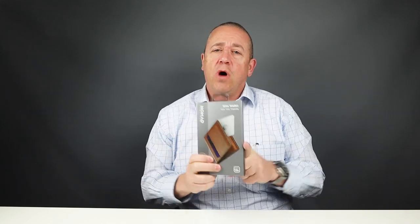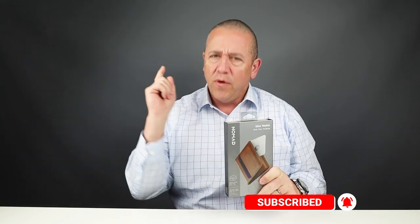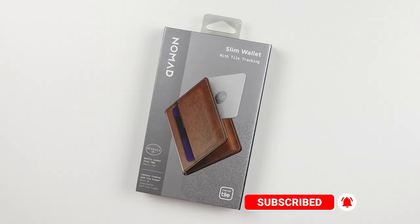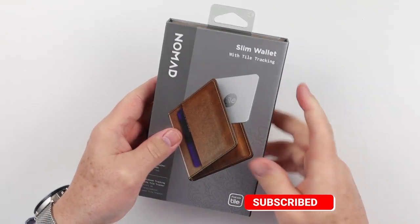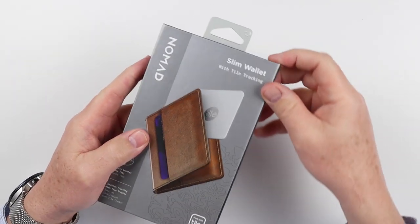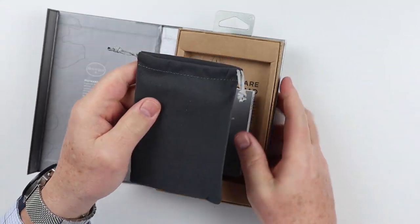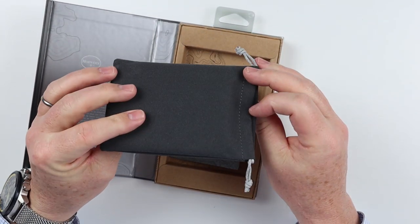We purchase every wallet we review. We reviewed this wallet previously, but it didn't have the tracking tile in it. It's back with the tracking tile, so let's get into it. This is Nomad's Slim Wallet with Tile tracking. I'm sure you're all familiar with tile tracking and what those do. Incorporating technology into wallets seems to be something that is still all the rage these days.